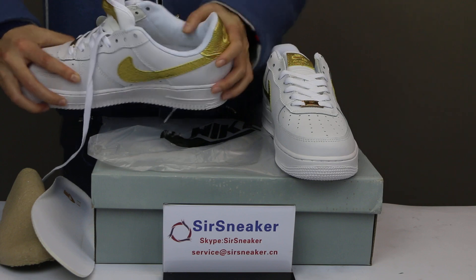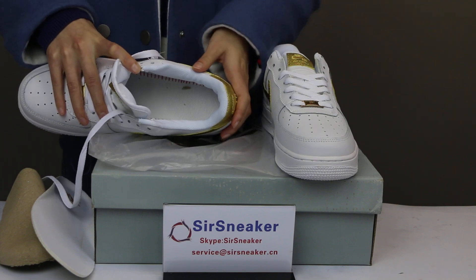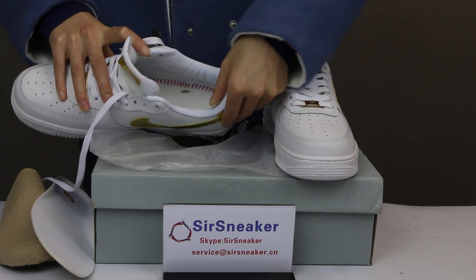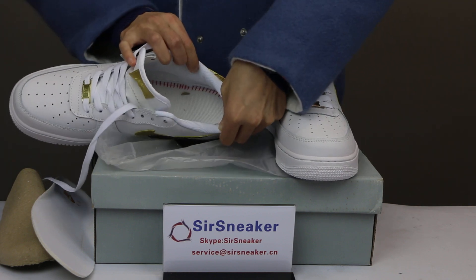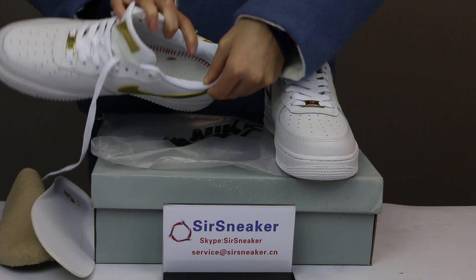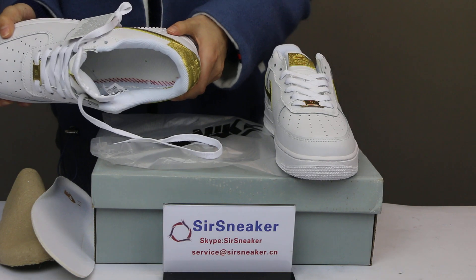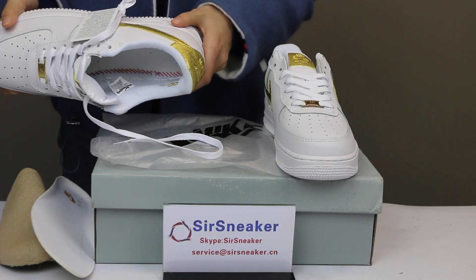One more thing — for these shoes, there is also a signature for Ronaldo. You can see a gold signature on the shoe.